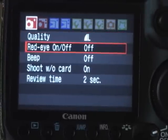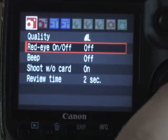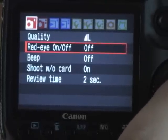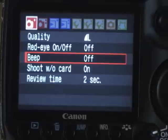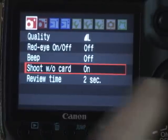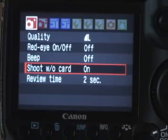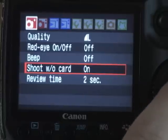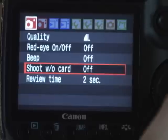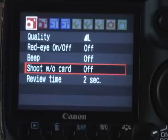The next couple settings should pretty much be set on your camera. Red eye on or off — pretty much leave that off; it's not a very effective tool and just delays your shooting. The beep I like to leave off as well — I don't like to make any sounds when I'm shooting. Shoot without card: this can get you in trouble. If you don't have a card in the camera, it'll let you shoot if you have this set on. Turn it off and now the camera will lock up — it won't let you actually take a picture if there's nothing to record it on.